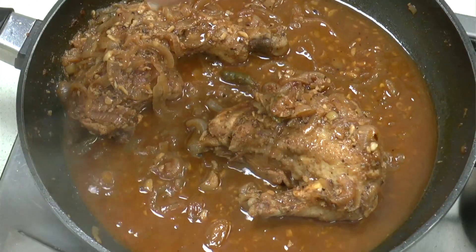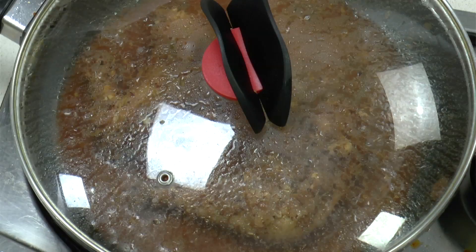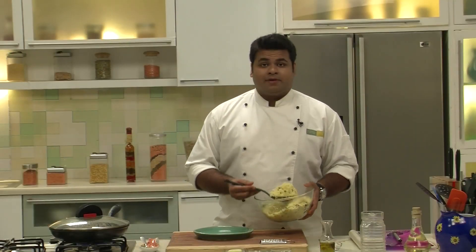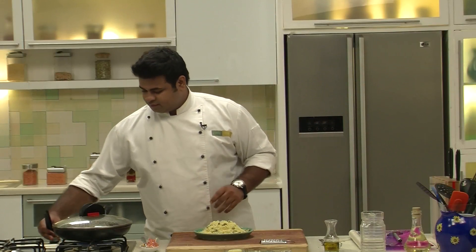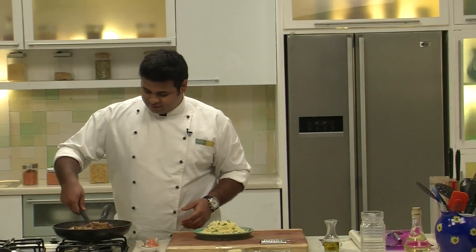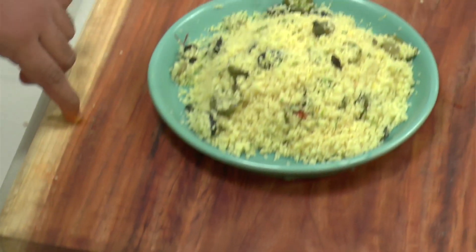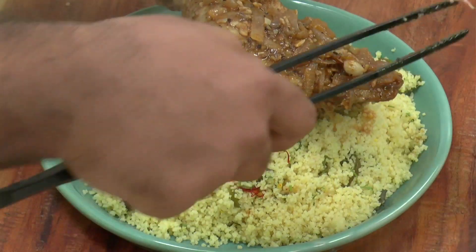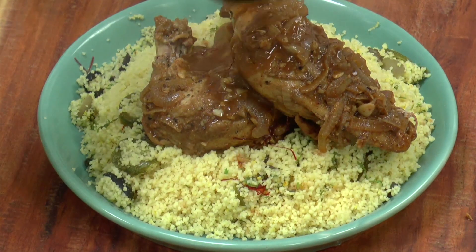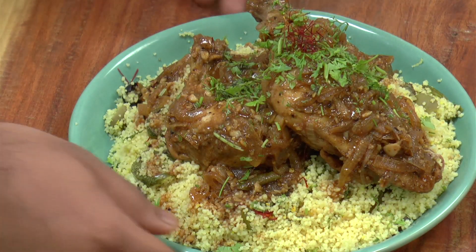Now to this gravy I will add some lemon juice and a few saffron strands just for flavour. I will cover this and cook it for another minute. Now for serving, I have a plate. Firstly I will prepare a bed of couscous. Now on top of this I will place the chicken — it is fully cooked, as you can see the meat has left its bone. Now I will pour the gravy over the chicken. I will garnish with some chopped coriander and some saffron. That's it — Lemon Chicken with Couscous, a wholesome, flavourful recipe. Hope you like it.